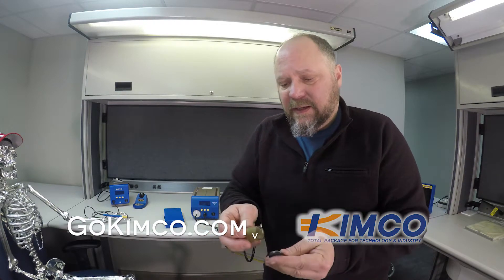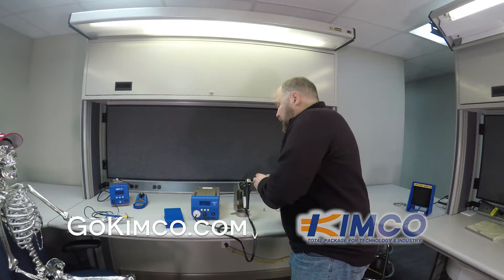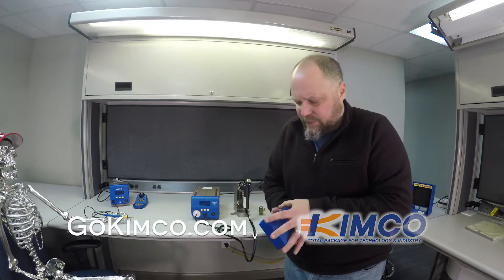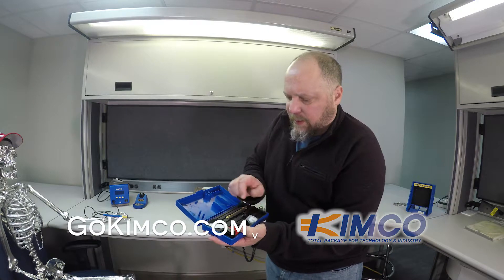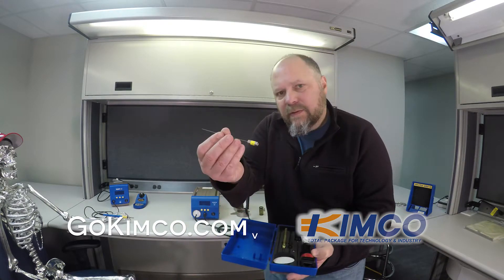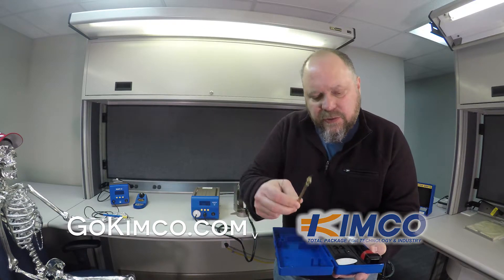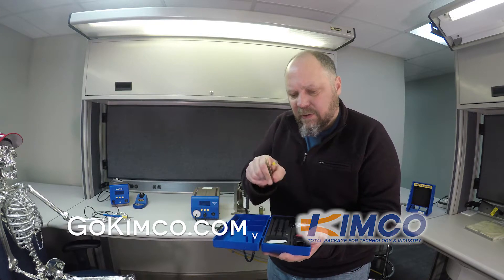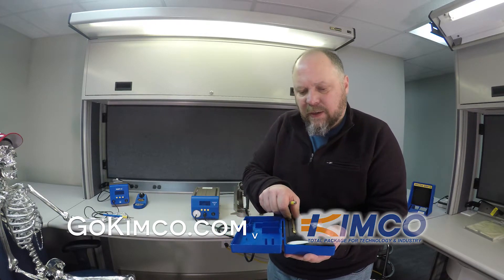Pretty easy to maintain — take this out, dump it out. It comes with a maintenance kit, very similar to the other one, which would have your clean-out and your drill. Hopefully you'll never have to use this drill. If you're cleaning it out fairly frequently, you typically don't have to. If you see somebody using this all the time, you probably want to increase the frequency of cleaning.